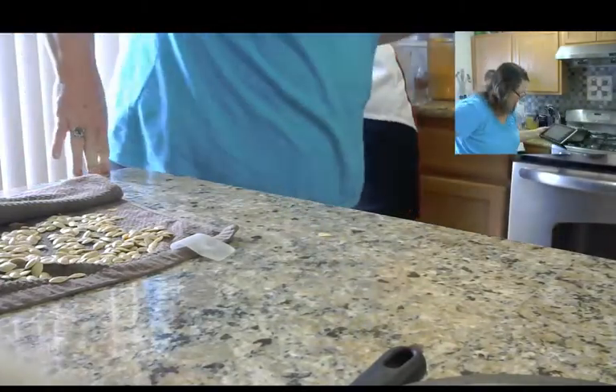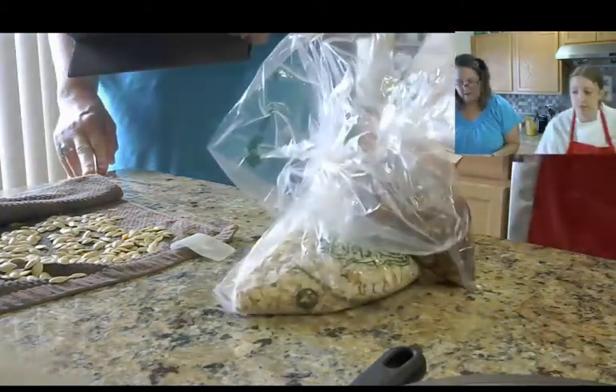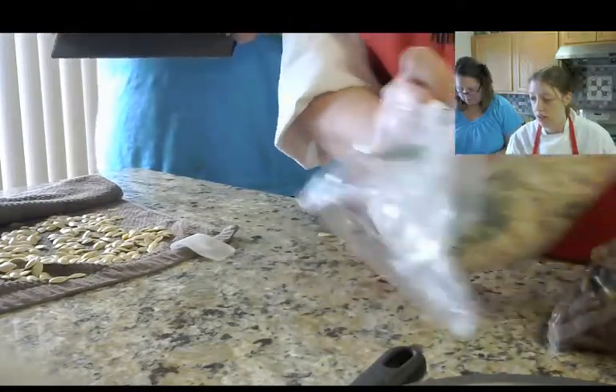Another thing we're going to do — yes, we do food requests, Cuddly Kitten! You betcha, we would love to do food requests.